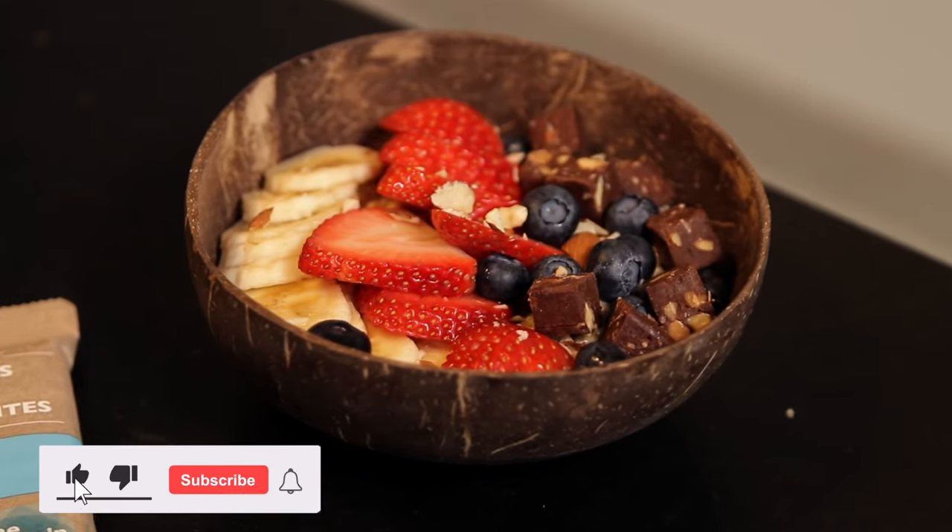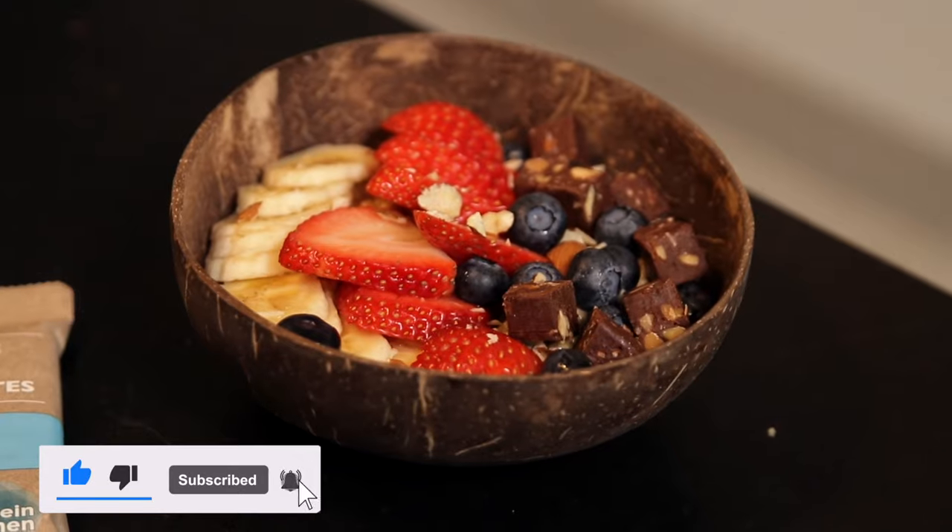Don't forget to subscribe, like and ring the bell, and stay tuned for more recipes on this channel. Looking forward to being back and cooking even more videos for you guys.